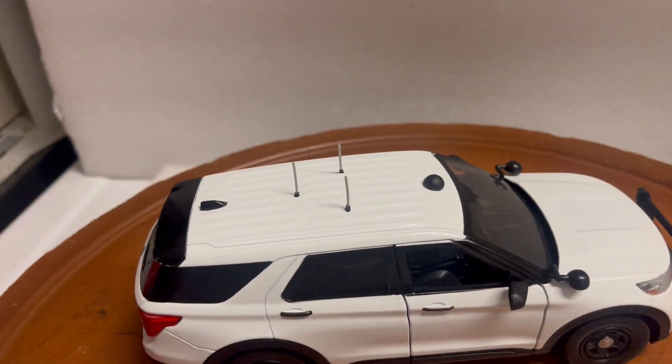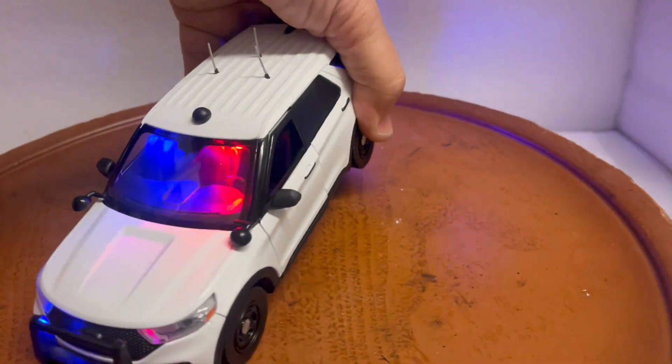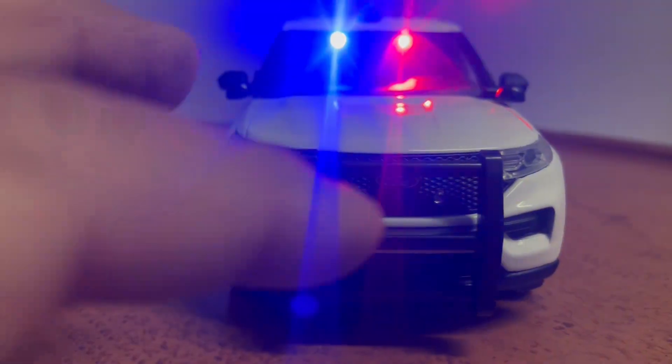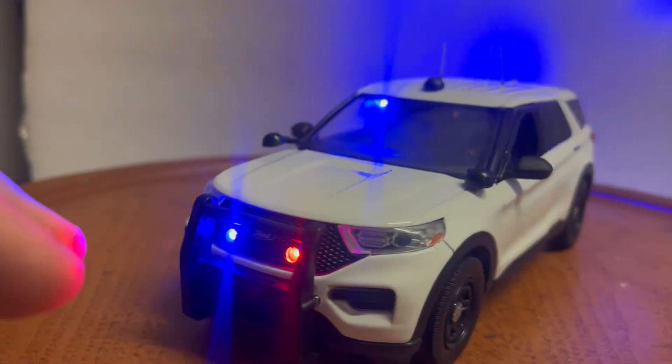It has antennas on the roof — three whip antennas and one satellite pancake antenna. I've installed working lights powered by a 9-volt battery. You have the working strobing headlights, red and blue lights in the grille, and red and blue lights in the visors. The lights are super bright, rated for 100,000 hours, so they'll last forever.